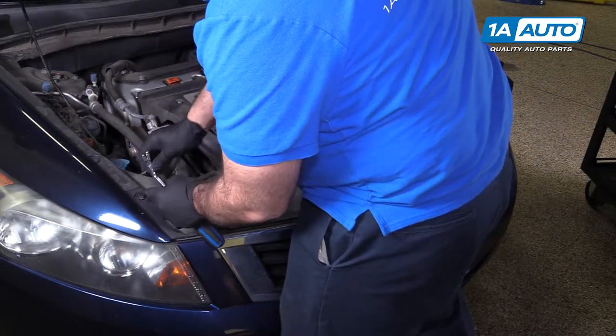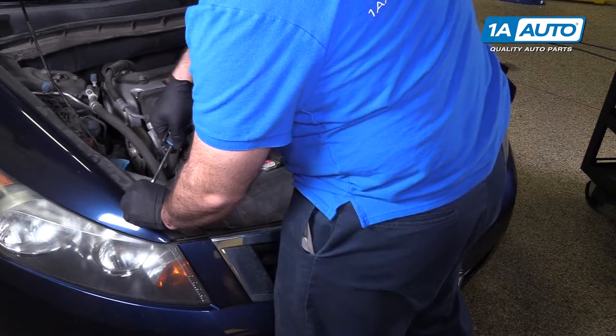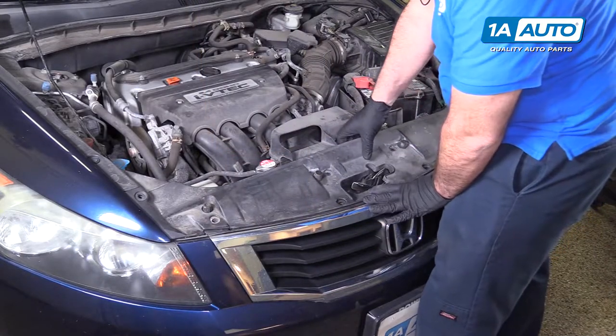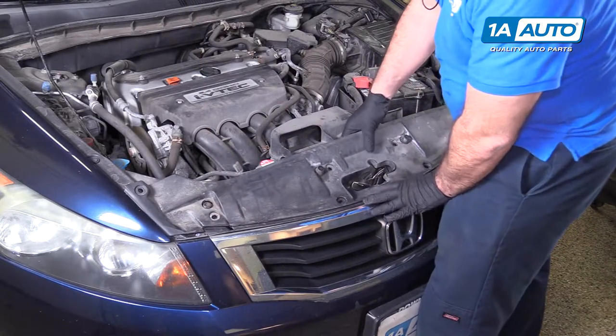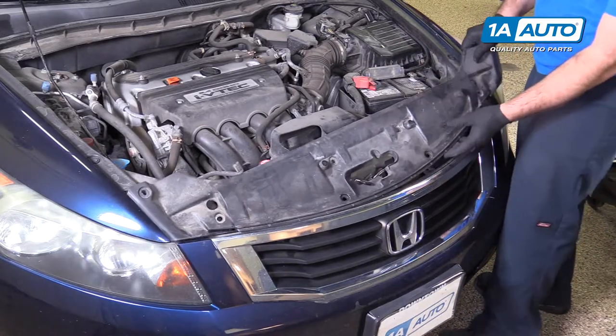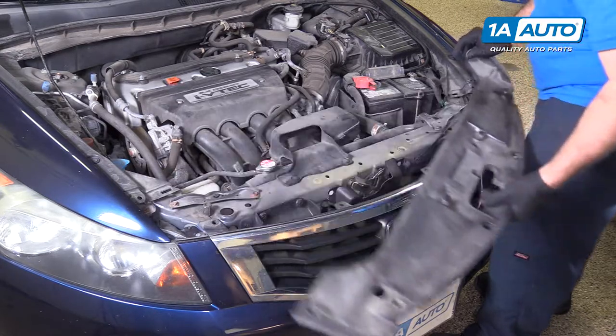Remove the last one. Then pull the cover off — it slides behind the grille, so just lift it up, slide it out from the chrome grille and from underneath the fenders, slide it off of the safety lock, and put it aside.